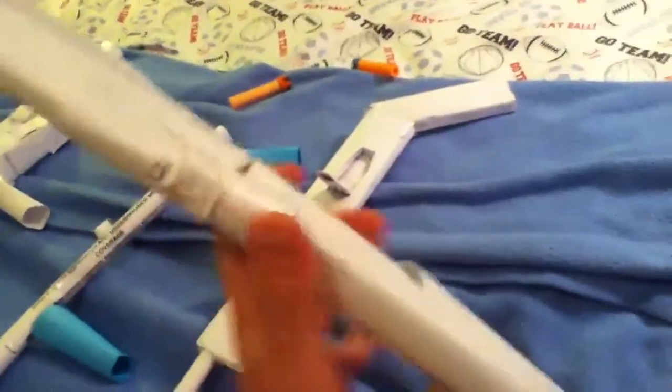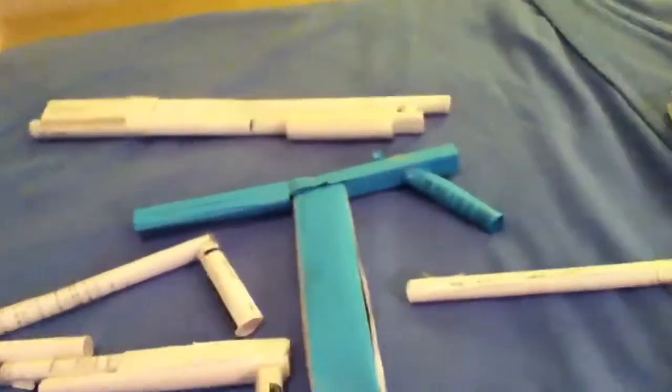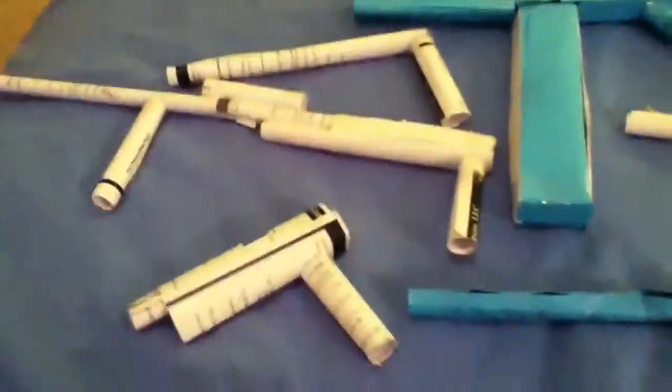This is my shotgun — one of my first guns. That's basically it. Thanks for watching guys. I'll be making tutorials and more videos. This is just some of my guns — like my first ones I made on my first day, so these are really bad. Rate, comment, subscribe — thanks for watching, bye!